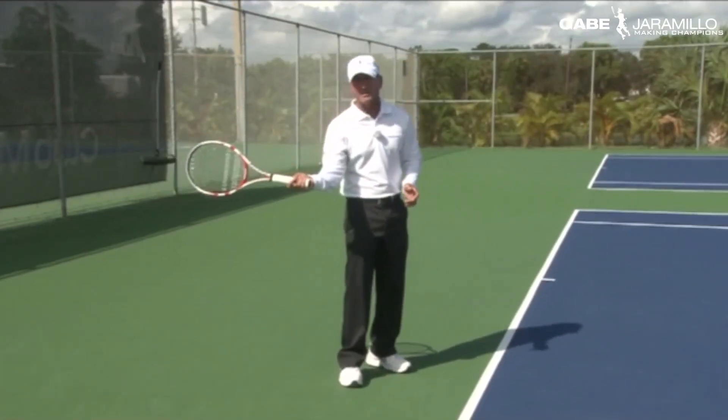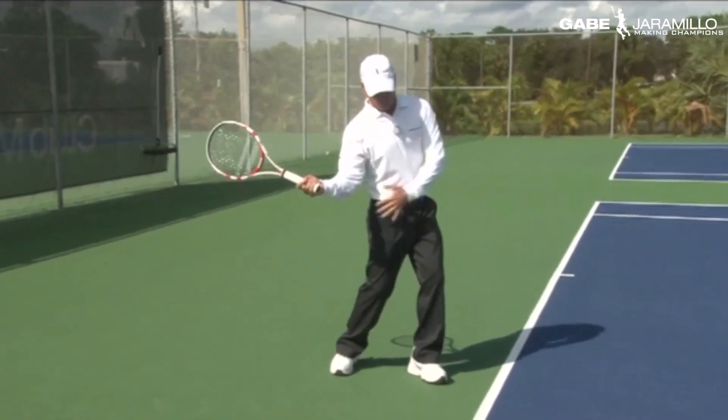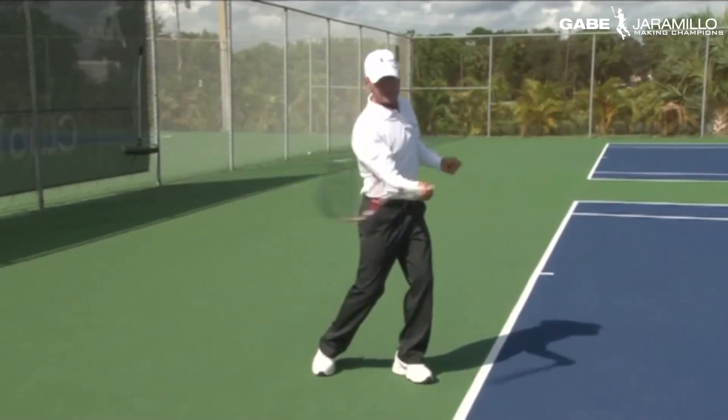From the lock-in position and the leverage point, it starts the forward swing. From here, the non-dominant hand starts pulling away, we start rotating the hips and the shoulders, the racket lags a little behind — so this is the way the forward swing starts.